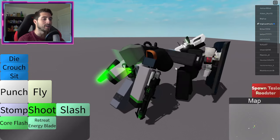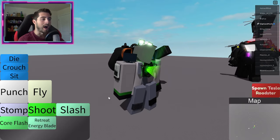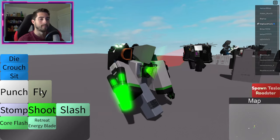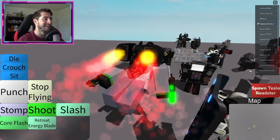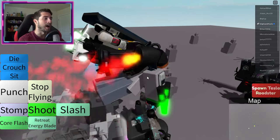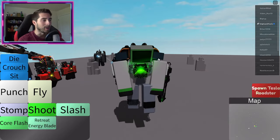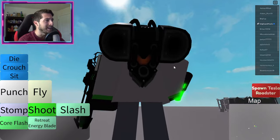And a little core blast there. Toggle energy blade — oh my gosh, look at that slash! That is so cool. I want to keep the energy blade out. Fly — you can just fly over them and just cut their heads, like cut you, cut you. I am invincible, this is so cool!